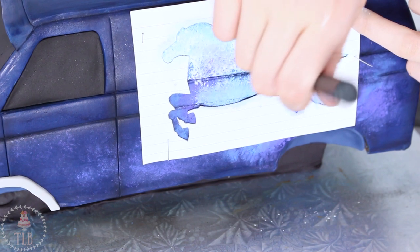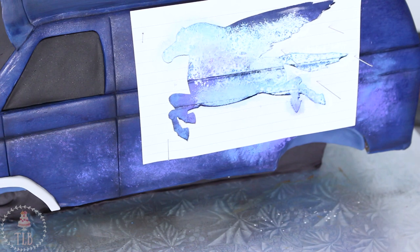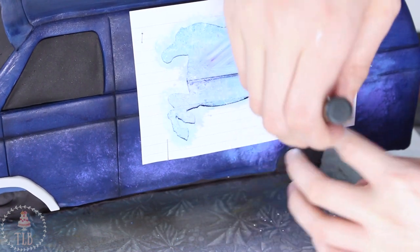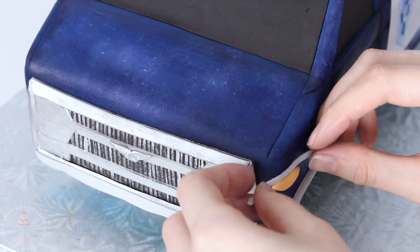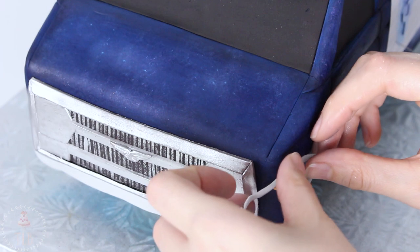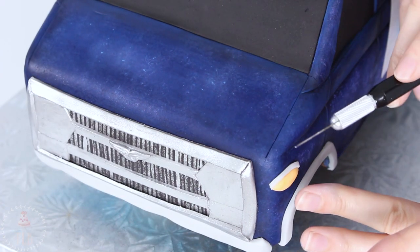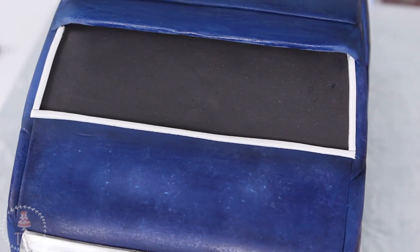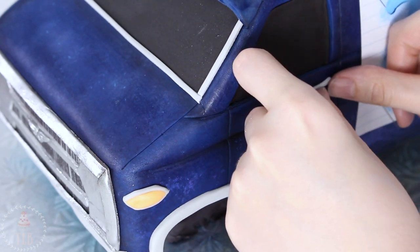I'm adding some pale blue over the top of the template, trying to hold down the corners so it doesn't spread — I want the shape to be pretty well preserved as I'm stippling. While that dries I'm adding some pieces of orange fondant to the front and the back, then aligning those with gray which I painted silver, to create the lights. I lined the windshield with some thin pieces of gray fondant and added a little door handle on either side.